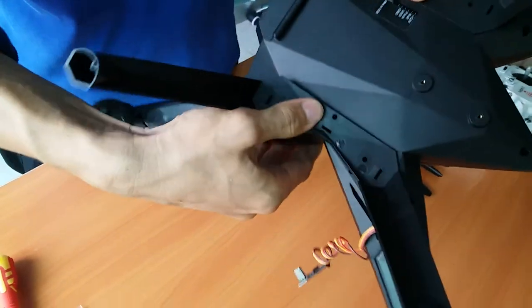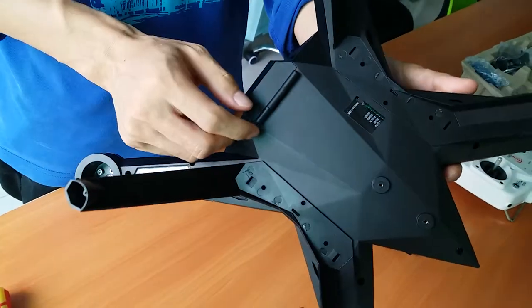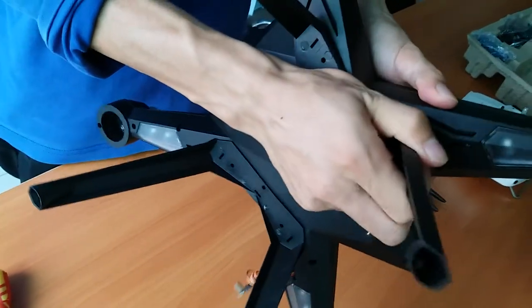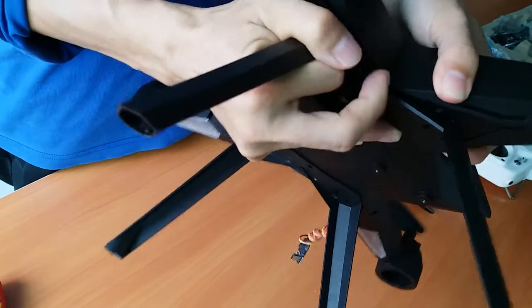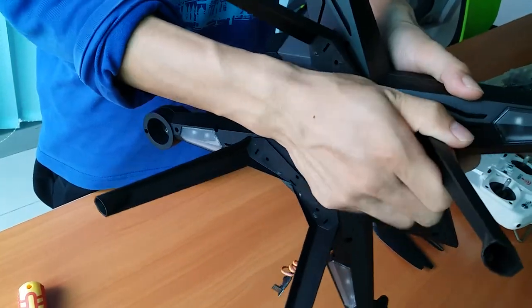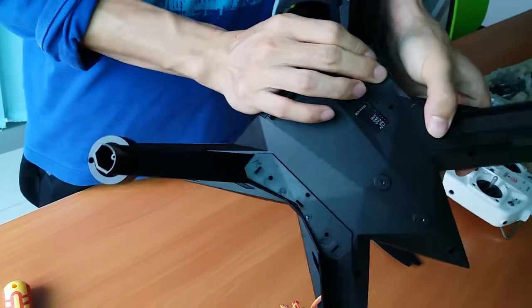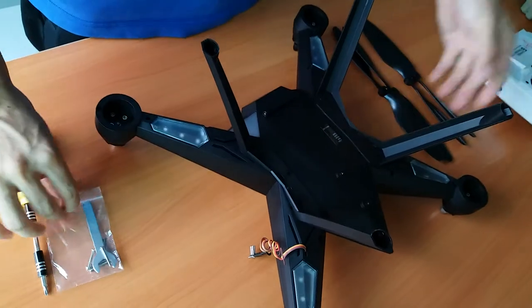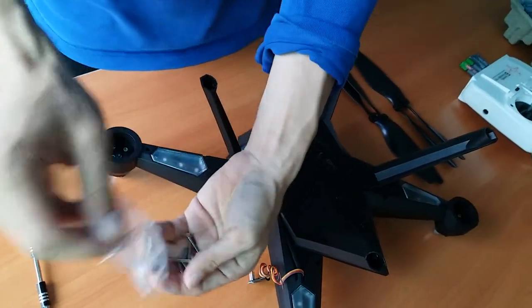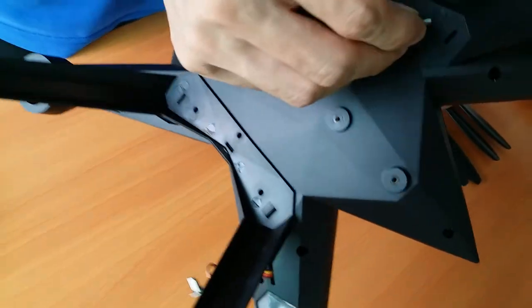It is a snap-in mounting, so just insert the landing gear inside the housing and then fix it. That will show you how to take it out — just take it out by hand. It's quite easy. Now we can fix it with the screws. The six holes need to be fixed.